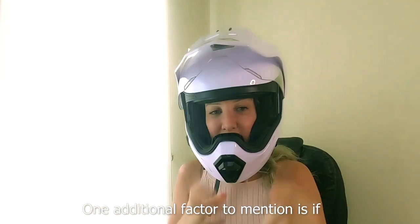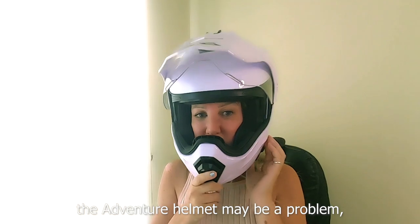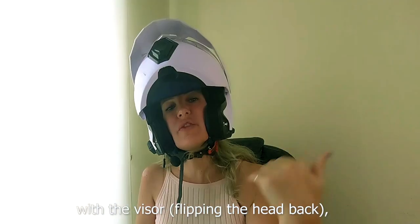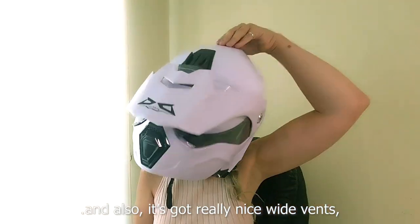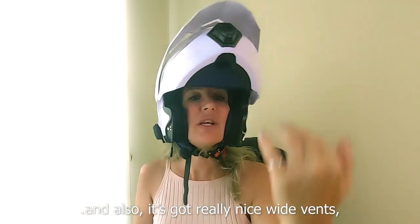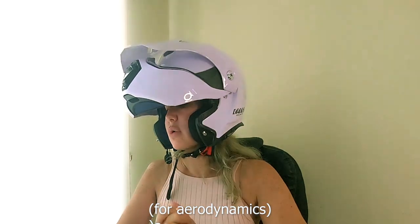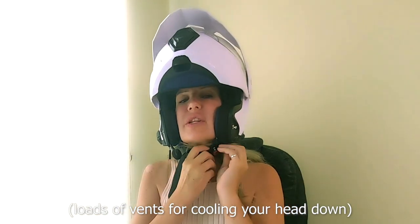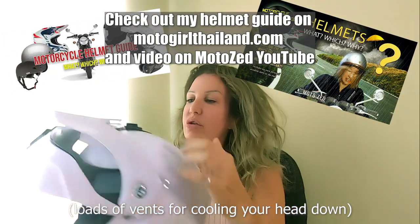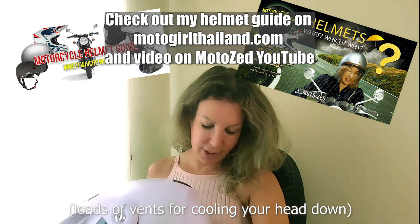One additional factor: if you're going at really fast speeds, the adventure helmet may be a problem with the visor up. But the visor can be removed. It also has a really nice wide vent area so the wind can go up through it, and there are loads of vents here, here, and at the front.